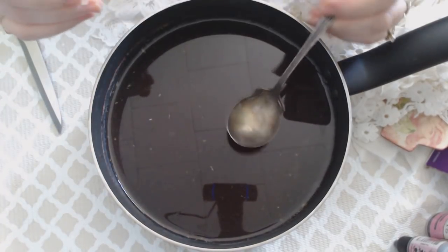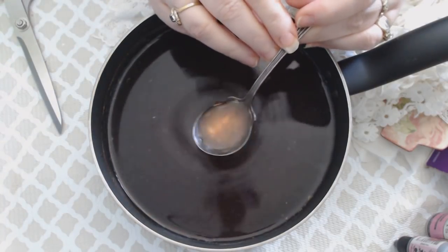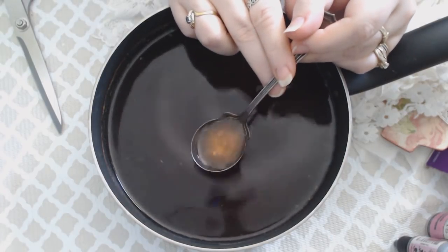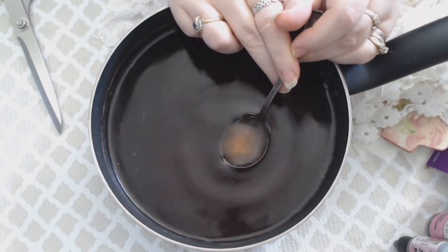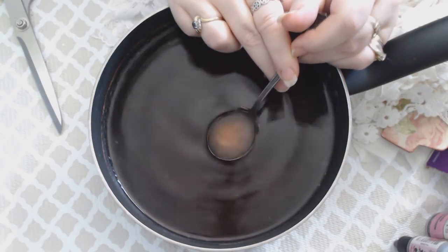I hope you can see it, but it has now turned this beautiful rosy color. It's very pink — a pretty pink. You can probably see it a little bit on camera, even if it doesn't fully show up.